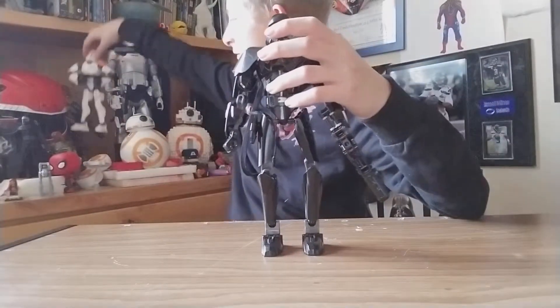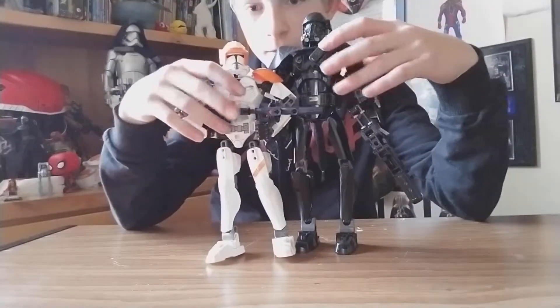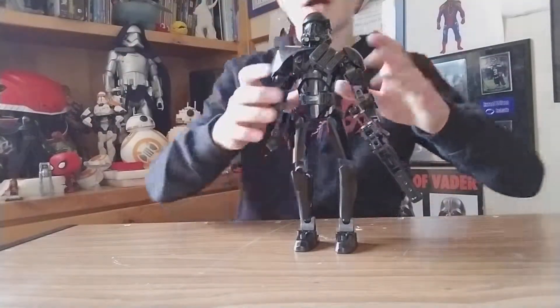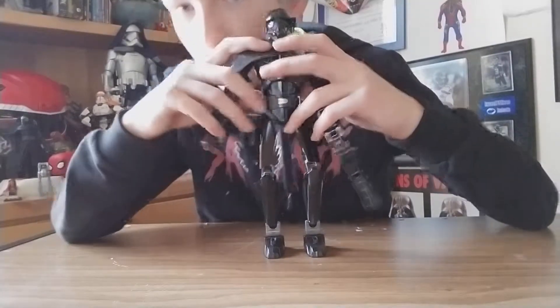He's a little small, but actually pretty tall compared to Cody — about an entire head taller. He's not as tall as Chewbacca though. Anyways, let's start with the head.